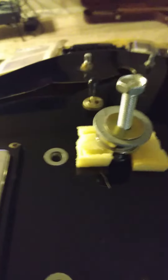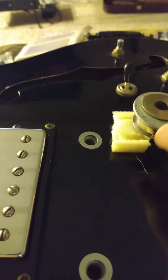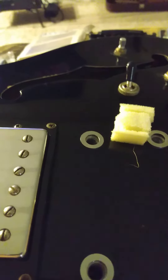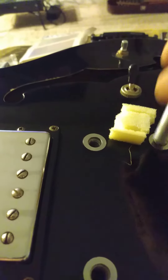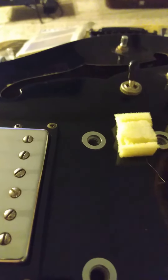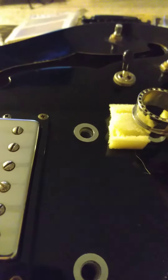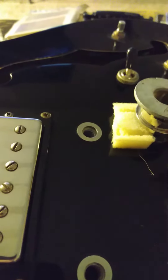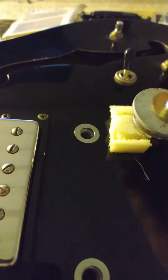I've already removed this one, pretty quick and simple. So this is the rig you basically need — just find the appropriate sized bolt that will fit into your bushings. This is a Korean Epiphone, so this would be metric size versus imperial measurements if you're dealing with a US instrument.